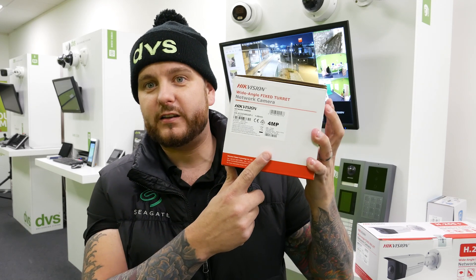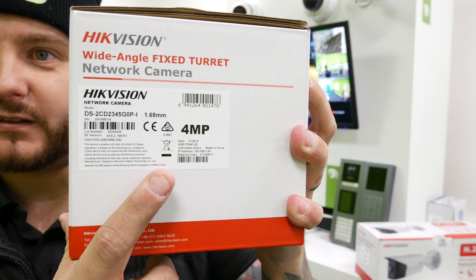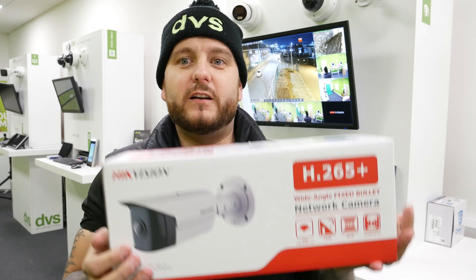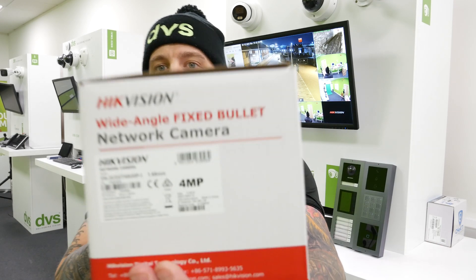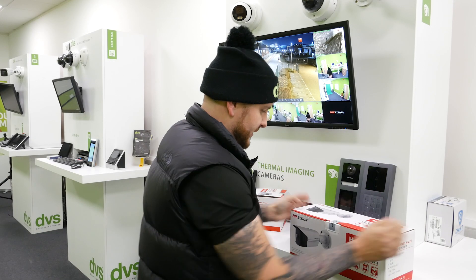The two new cameras that I've had massive feedback on and strong requests for are the new internal 180-degree turret — a 4-megapixel 180-degree turret that's internal only — and the new external-grade 180-degree bullet camera. There's the part number for those of you that want it — a fantastic piece of equipment.